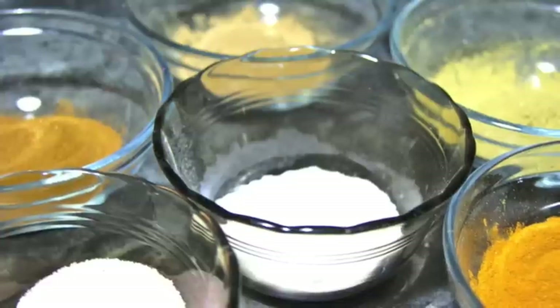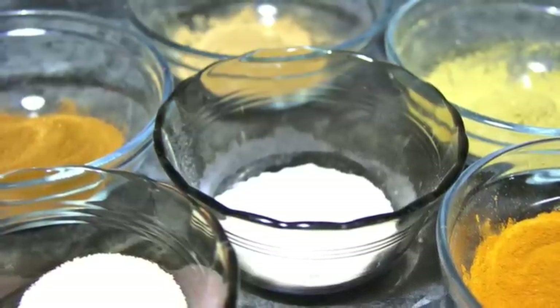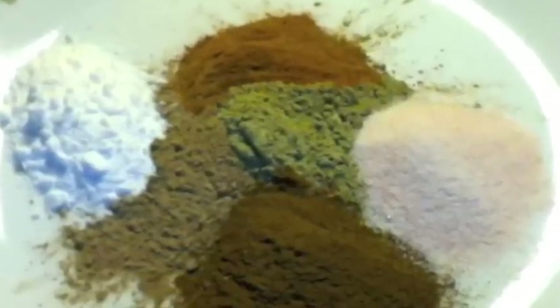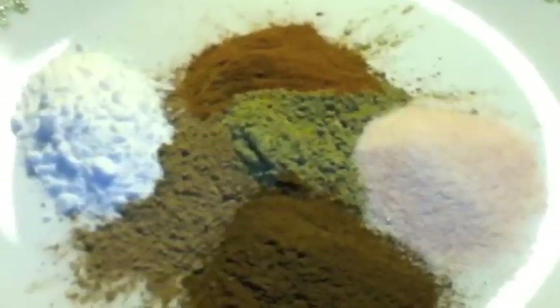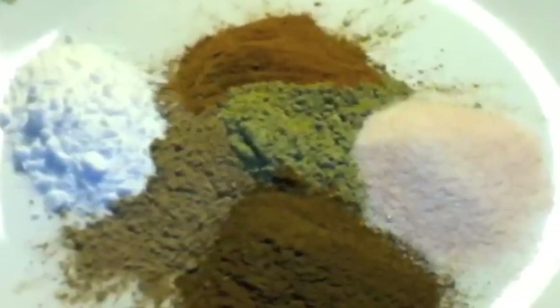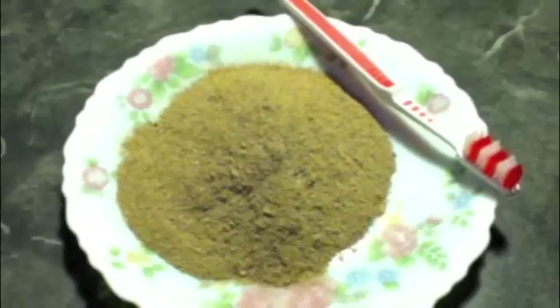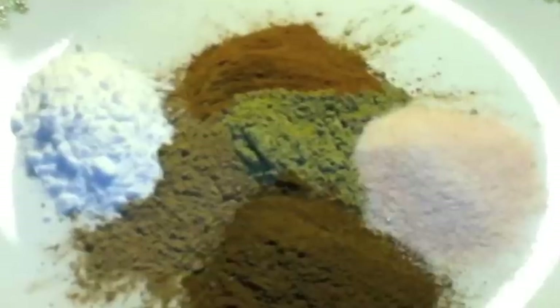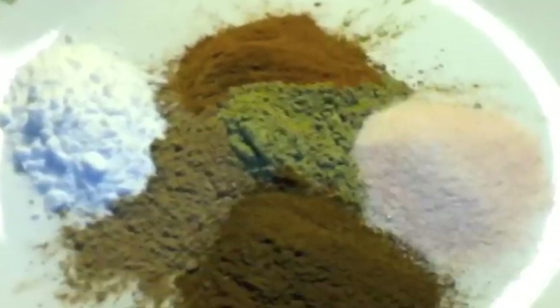Commercial toothpaste contains toxic chemicals like sodium lauryl sulfate, propylene glycol, fluoride, and artificial sweeteners.